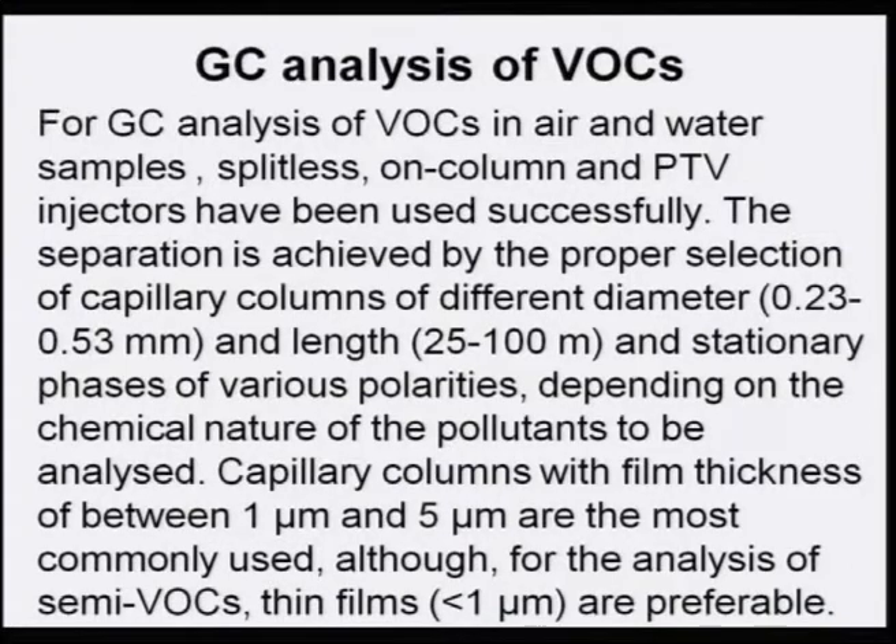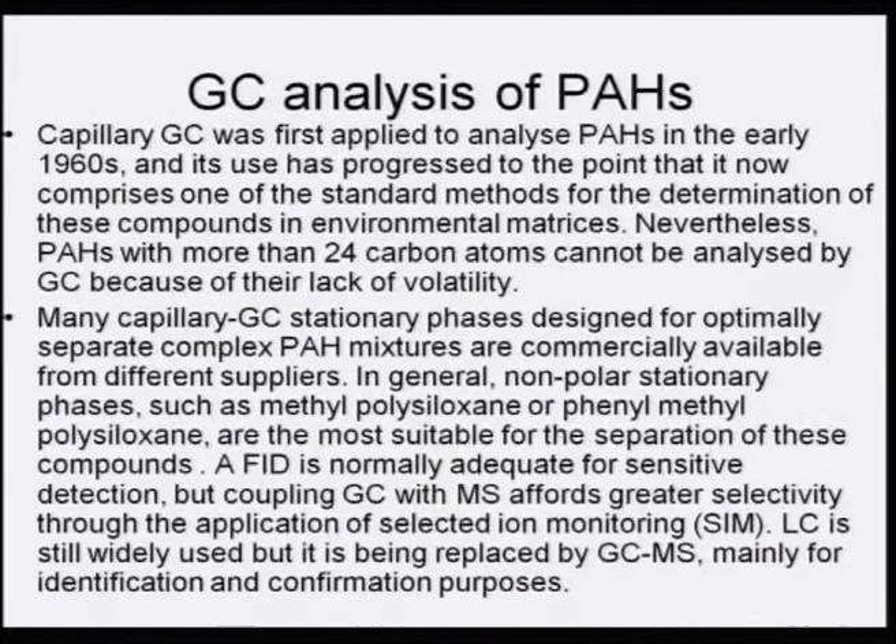For GC analysis of VOCs in air and water samples, splitless, on-column, and PTV injectors have been used successfully. Separation is achieved by proper selection of capillary columns of different diameter, length, and stationary phases of various polarities depending on the chemical nature of the pollutants. Capillary columns with film thickness of 1–5 µm are most commonly used, though thin films are preferred for semi-VOCs. For PAH analysis, GC with FID can suffice, but GC-MS is always superior.